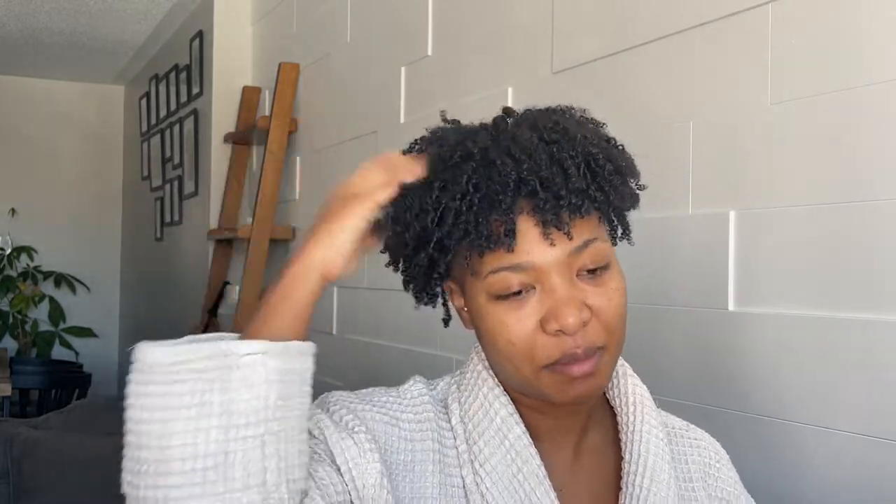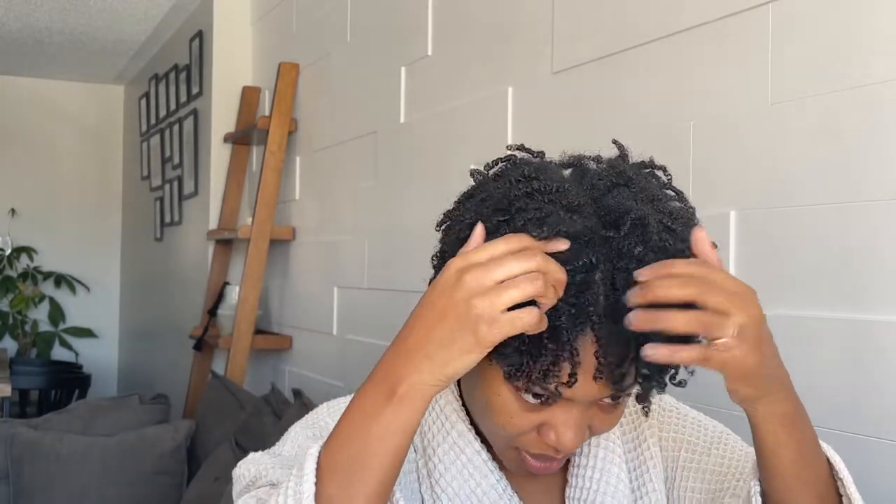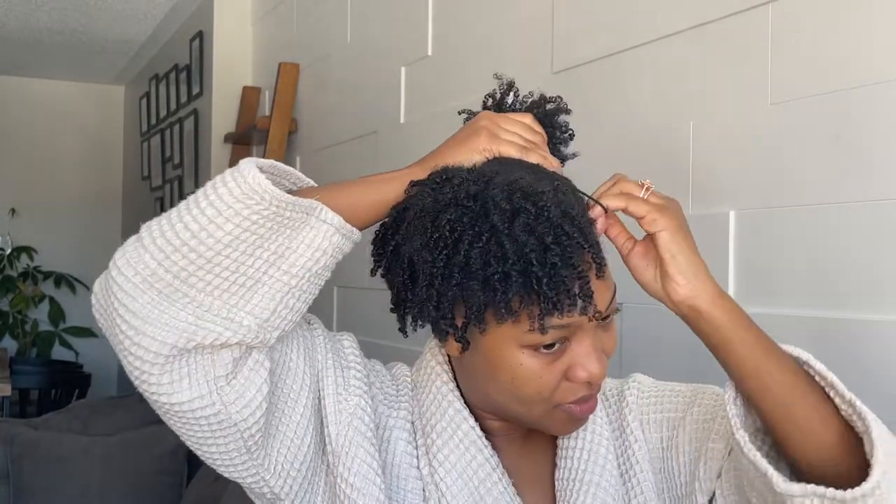The reason I'm starting with my hair first is because I want it to dry by the time I'm done with my makeup. It's pretty wet right now. So I'm going to separate my hair roughly in half, and I'm just going to take a tie to separate it — just loose enough. I'll do the same thing on this side, just grab everything.